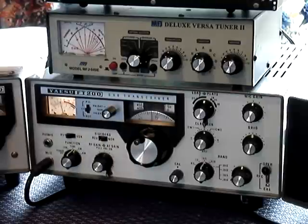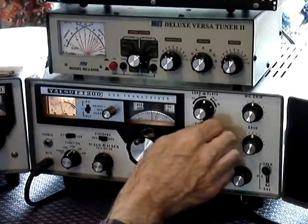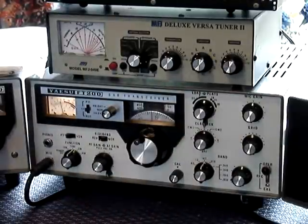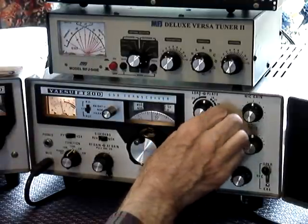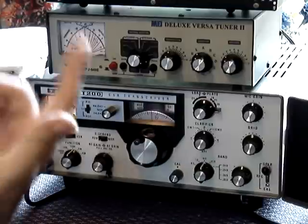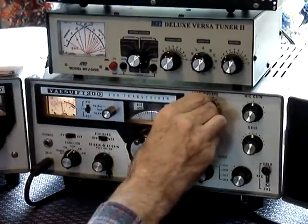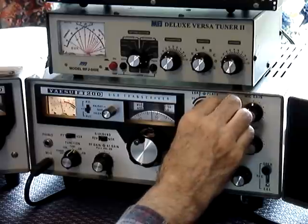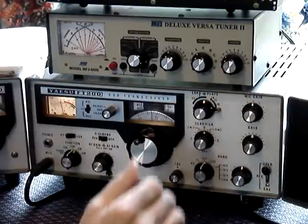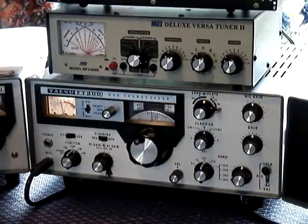Then what you do is move the load control for power on your power meter. You peak the power — that's 10 watts. You go up a little bit more and see how much you get — just over 10 watts.